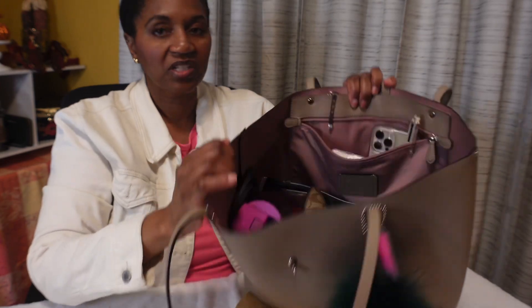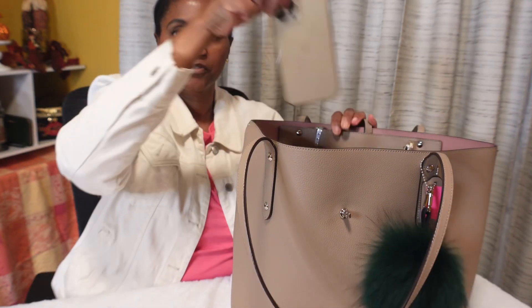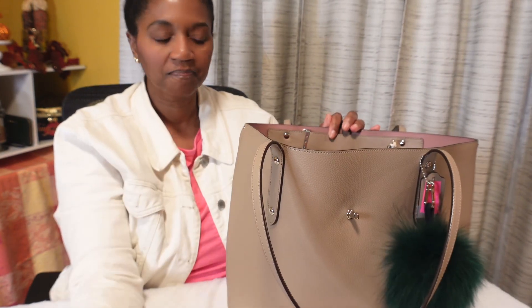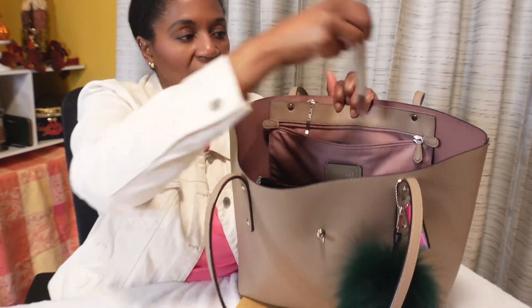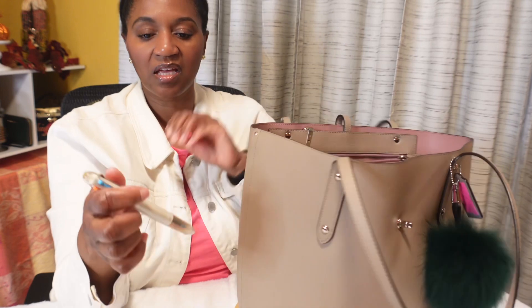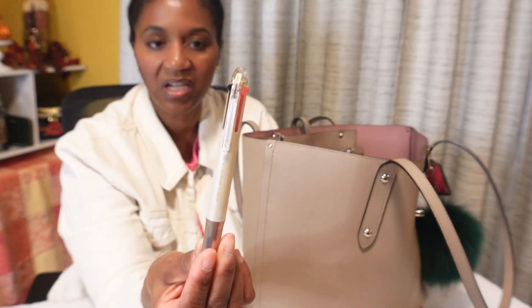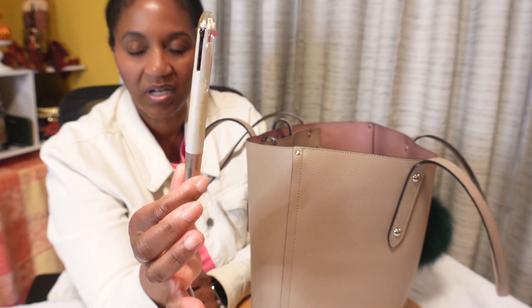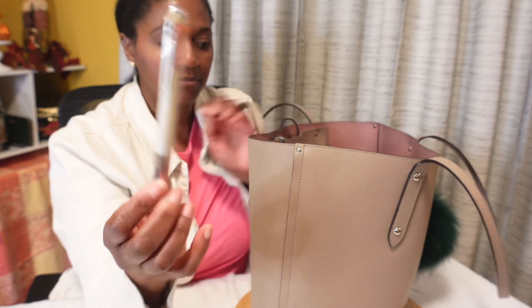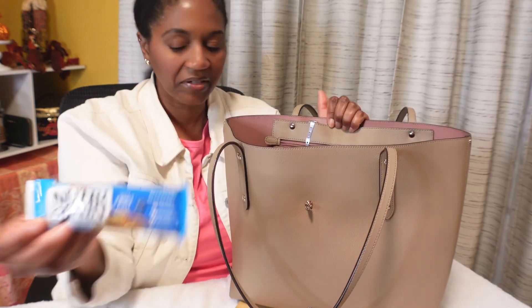Let me show you guys what it looks like inside. I'm going to start with this interior pocket. I have my phone, I have tissue, and my favorite pen which is a high-tech Coletto pen — it's a multi-pen and you have to buy the refills that go inside. One day I'm going to show you guys a little bit more about this pen.